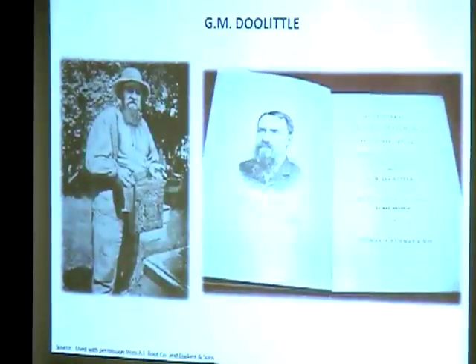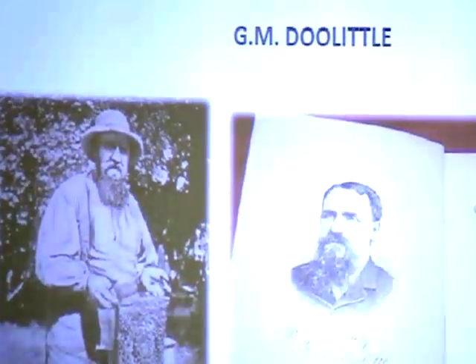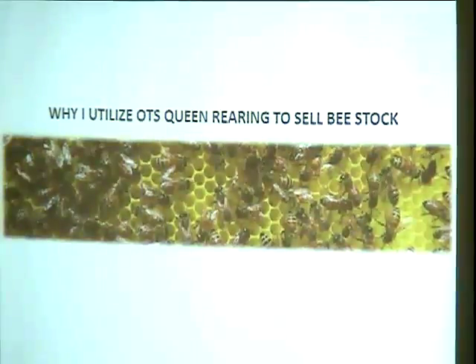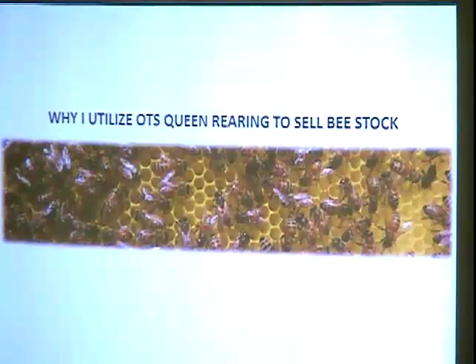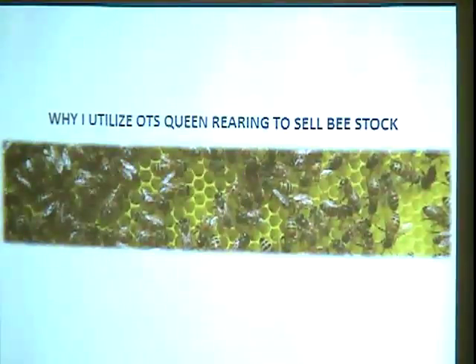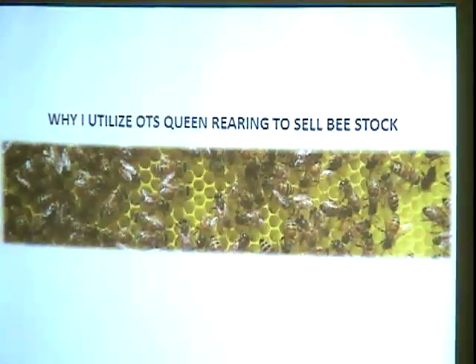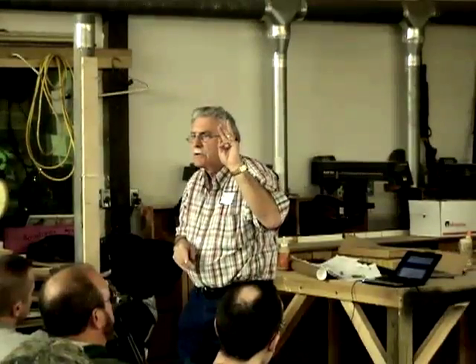G.M. Doolittle invented grafting and attributed it to an accident by a beekeeper from Syracuse, New York. Mel has taken both discoveries — Miller's and Doolittle's — and combined them. Doolittle also made starts using 7-day-old sealed brood over a support colony. That's the same concept: when you notch, a week later all the larvae are sealed because 2-day-old larvae get sealed 3 days after notching.